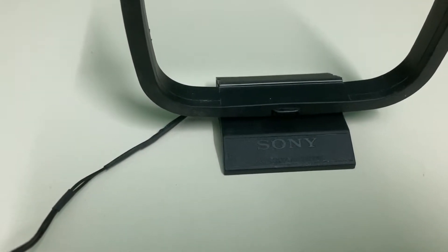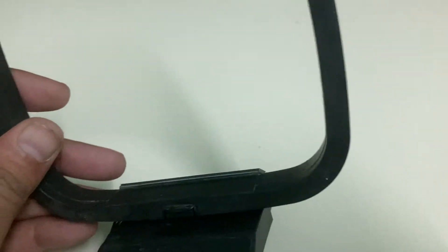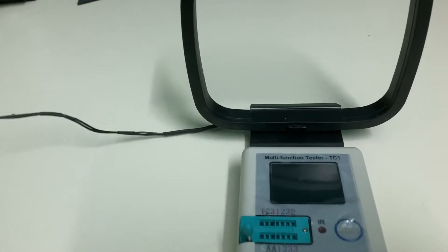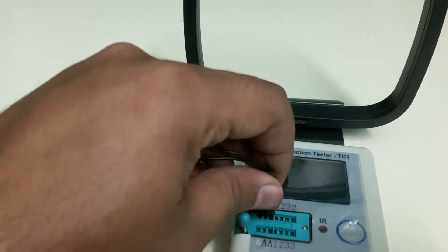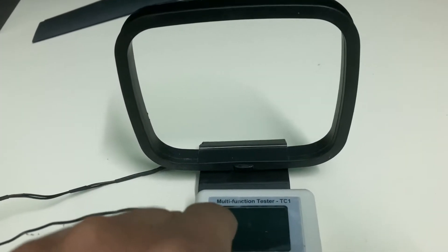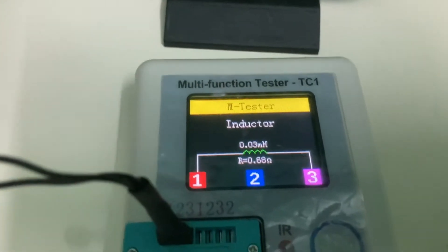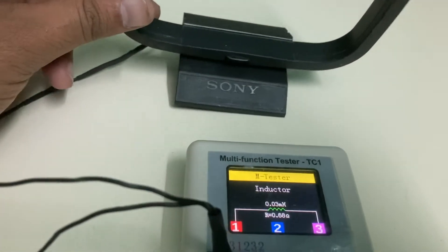This is the Sony loop antenna, which is 20 years old. I use it to listen to AM and FM on my music system. The measurement on the Sony loop antenna shows an inductance of 0.02 mH and a resistance of 1.80 ohms, which is quite high and which is good for reception.